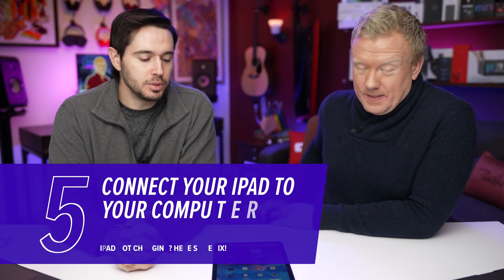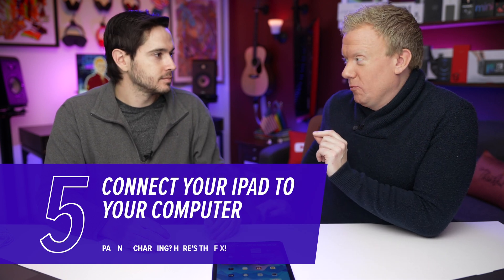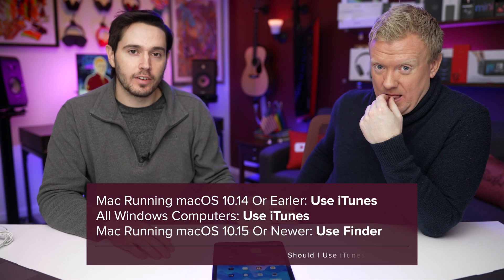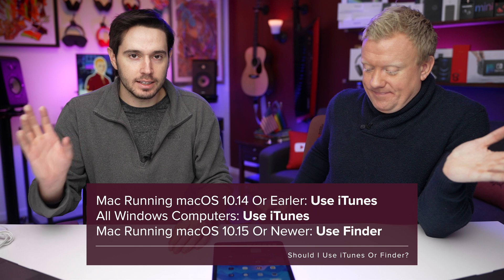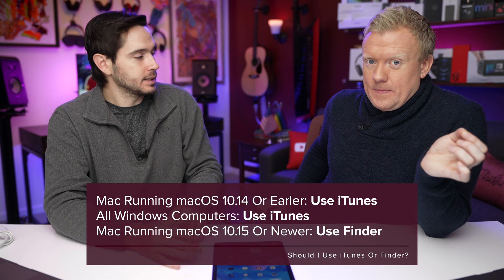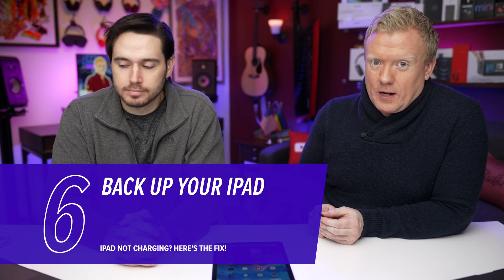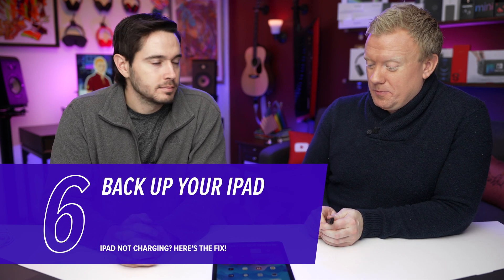Next, connect your iPad to your computer and see if it shows up in iTunes. If you have a Mac running 10.14 or earlier, or a PC, use iTunes. If you have a Mac running 10.15 or newer, it'll be in Finder. It might just be a display issue — the screen could actually be on but you can't see it because the display is broken. If it doesn't show up on your computer, back it up. Could be a software problem, possibly hardware. Either way, something's wrong — back it up. It's a good idea to back up anyway even if everything's okay.